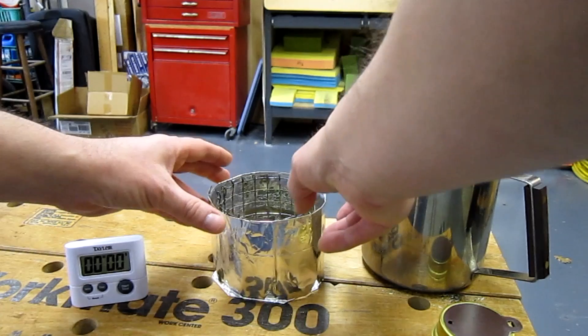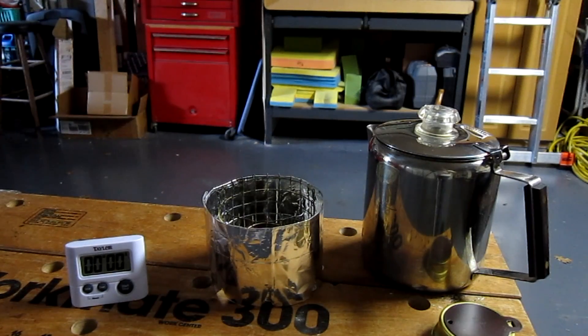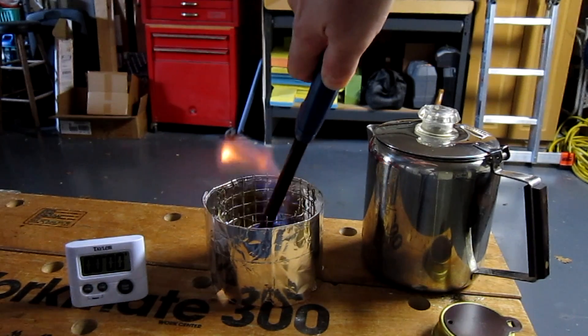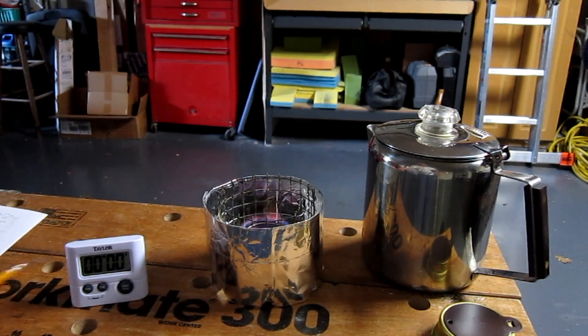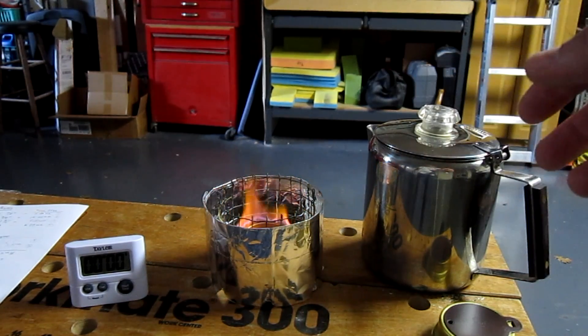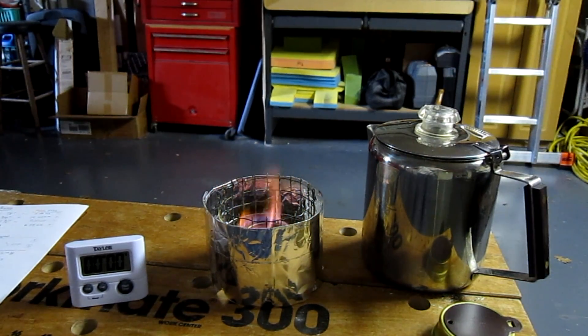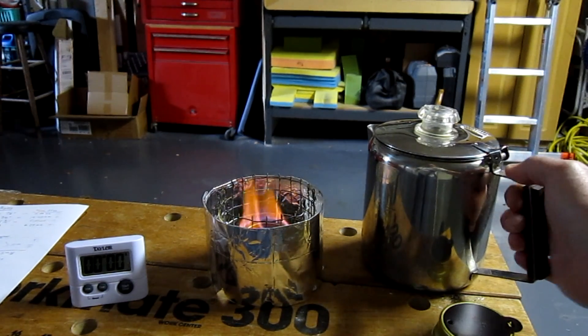Put that around the unit here with the lights. We'll fire that puppy up. We'll let that blossom, then stick her on and start the clock. See how long this one takes and record its time. Again, we're at 70 degrees, tap water — just got it a minute or two ago, so it hasn't had a chance to warm up.